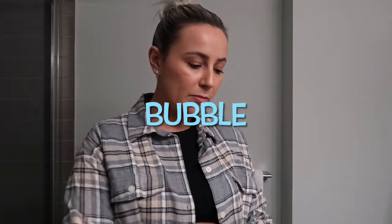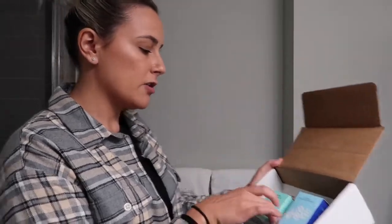Hey guys, welcome or welcome back to my channel. In today's video I'm going to do a little unboxing — I already have it open just to hide my personal information. I got sent some products from the brand called Bubble, so I'm going to go ahead and open up some of the items in here.